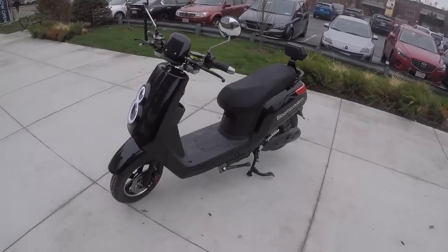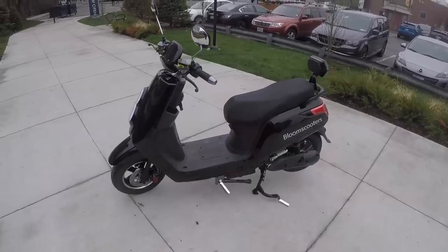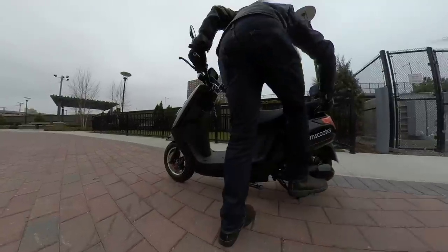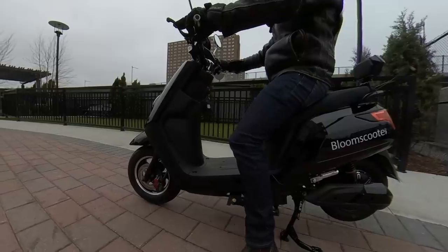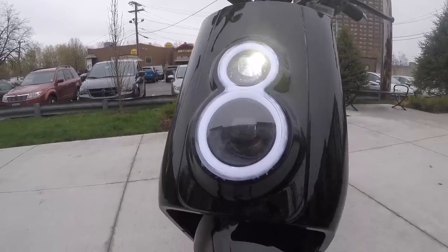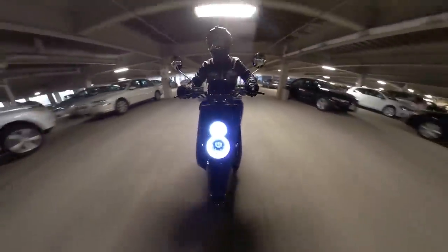A nice feature of the Bloom Scooter is that it has both a center stand and a side stand. The side stand is good for times when you just want to hop off and get going quickly, while the center stand is better for long-term parking because it's more stable, and also better for parking on loose terrain like grass or dirt. The lights are also pretty good — I don't really notice a big difference between the regular headlight and the high beams, but both are plenty visible.